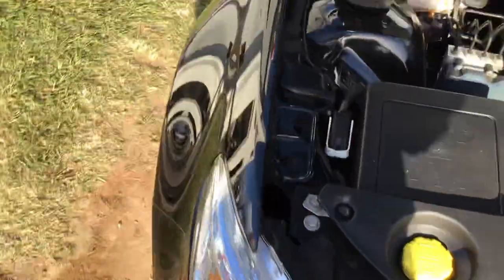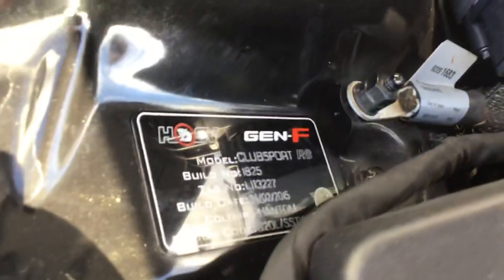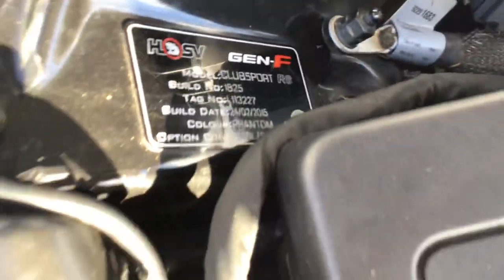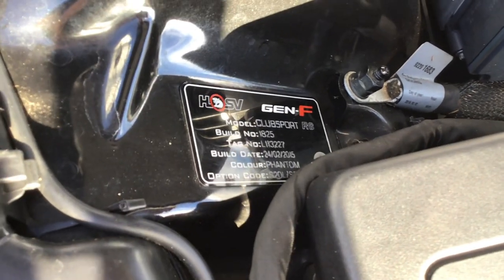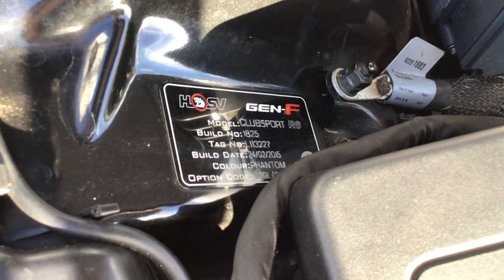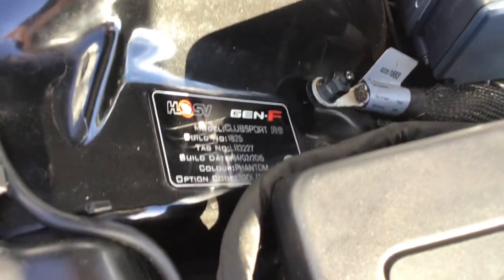HSV plates — always got to mention that. This is build number 1825, and it's phantom black. It was finished as an HSV on the 24th of February 2015.